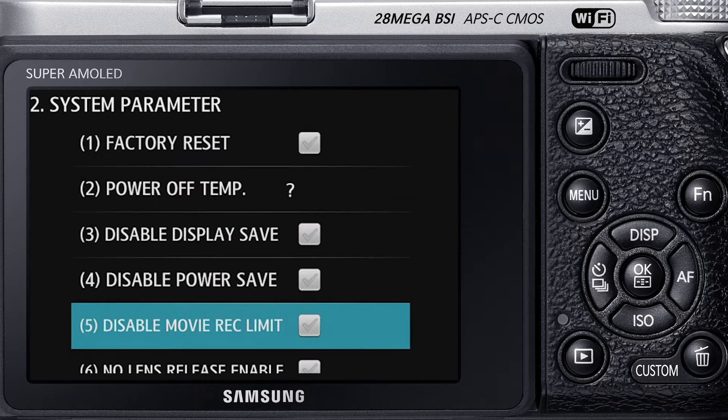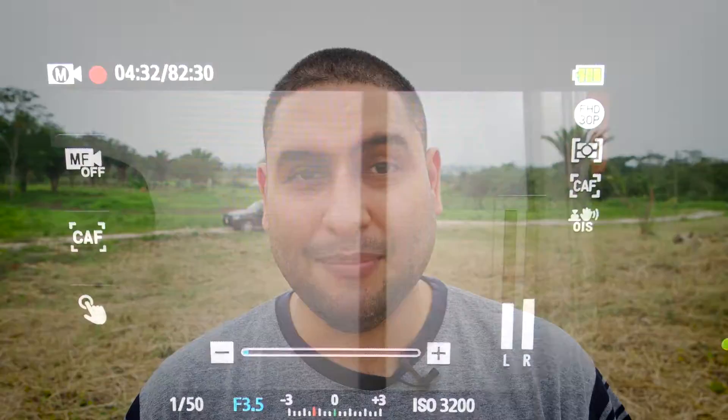Go to Display Parameters. All you have to do is click on that little tick box next to unrestricting your recording time, then turn off your camera, delete the .adj file from your SD card, put the SD card back in, turn your camera on, and you can have unlimited recording time.